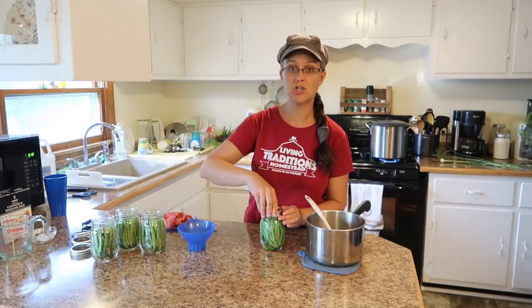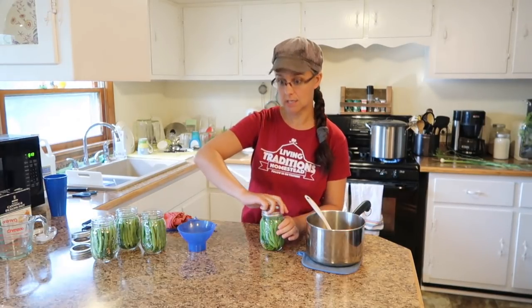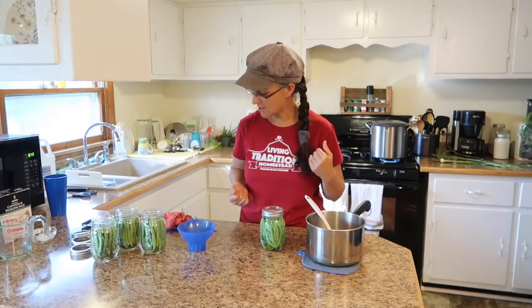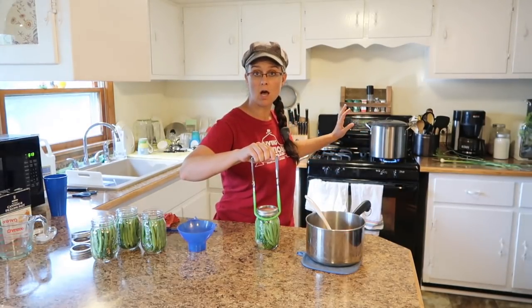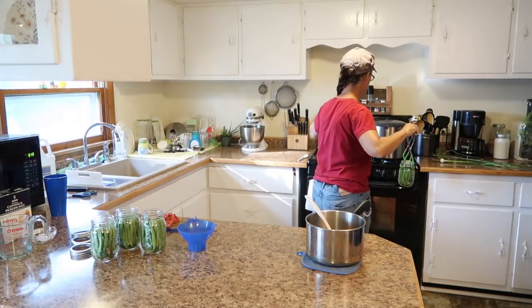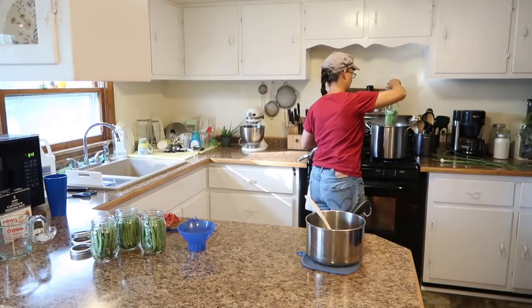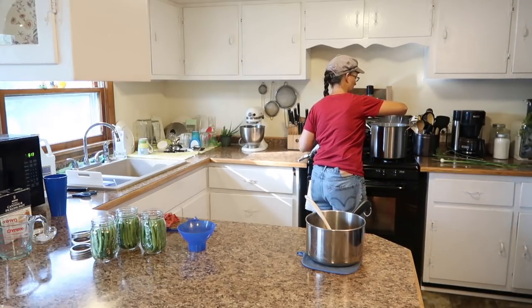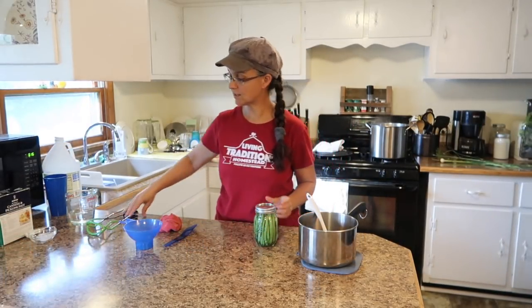I'm going to put on a lid and the ring. Just recently there's been a change in the canning rules — they said that you don't need to boil or warm your lids anymore, so that actually saves some time and energy. So that one is ready. I'm going to put it into the pot of hot water that I've already started warming up. The last one is going in there.